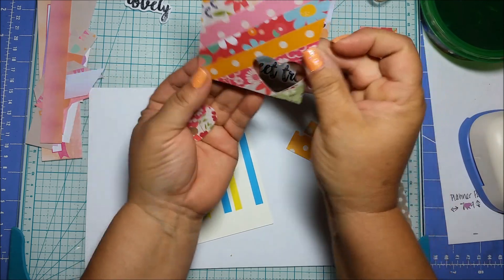Then you can go over it with a bone folder — I have this handy dandy one here — or use a credit card, and just make sure everything is pressed down. Then flip it over, go ahead and cut the excess off. Remember to save those excess pieces too since they're still pretty big and you can use them for the next one.